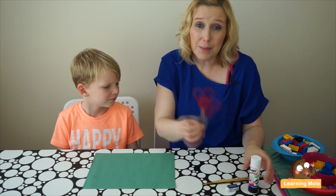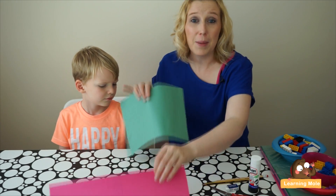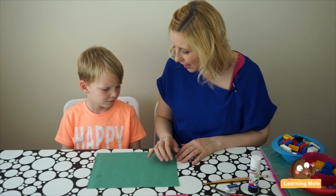All you'll need for this little resource is some glue, some scissors, and some colored paper.